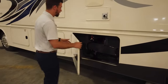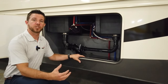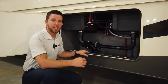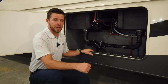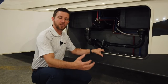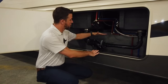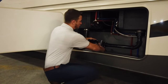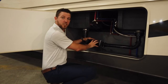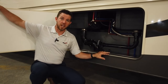Coming into our utility bay, we have access to our low point valves to assist you when winterizing your unit. We also have our whole-house filtration system — we recommend that filter be changed every 8,000 gallons. We have external sensors on our tank for a more true and accurate reading of tank levels. Our knife valves are all built on a swivel so you get easy access to hooking up your hoses — you can turn them down, take off the access door, and still keep your luggage bay locked.